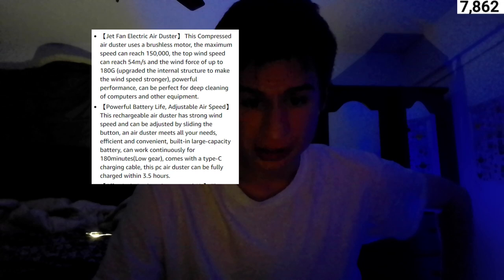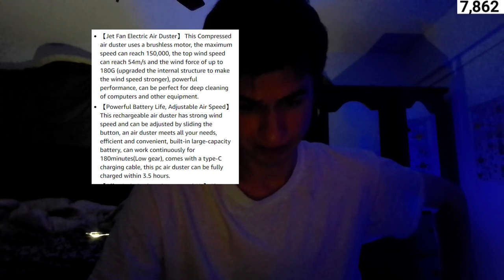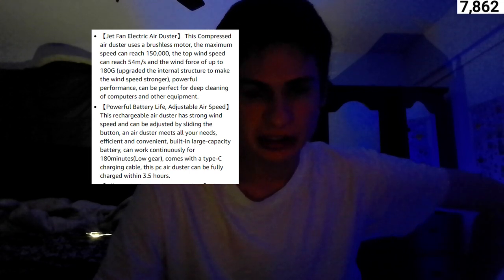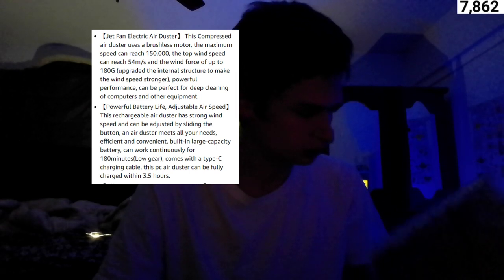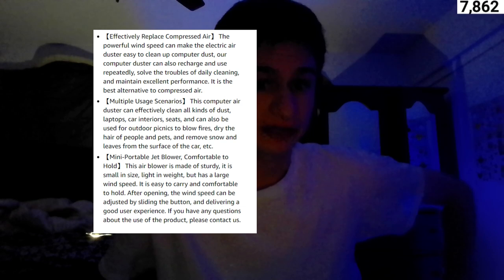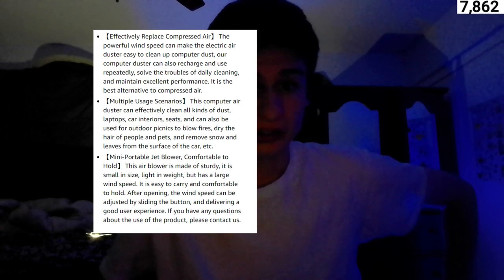Powerful battery and adjustable air speed. A rechargeable air duster has strong wind speed and can be adjusted by sliding the button. An air duster meets all your needs — efficiency and convenience. The built-in large capacity battery can work continuously for 180 minutes. It comes with a Type-C charging cable and this PC air duster can be fully charged within 3.5 hours.